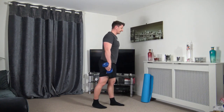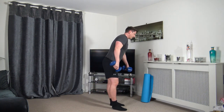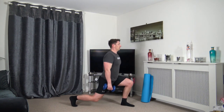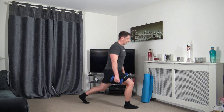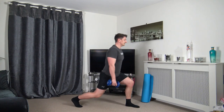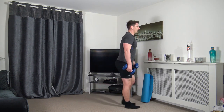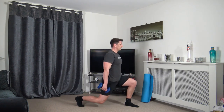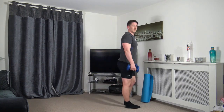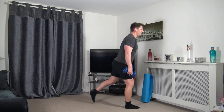Reverse lunges next — step it back, come up and change over. In three, two, one. Set yourself, step back, come up and change over, taking your time. Keep that strong core, head facing forwards — great tempo.